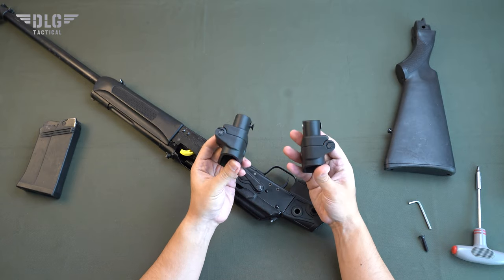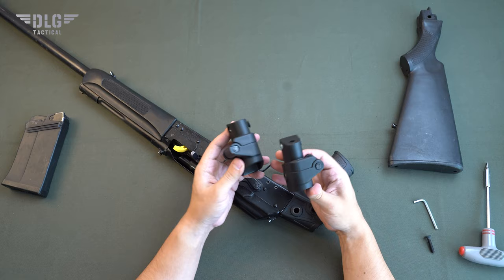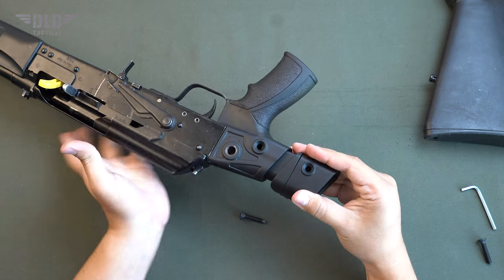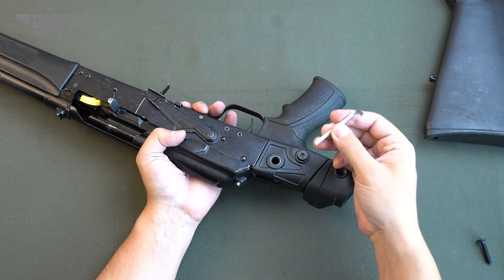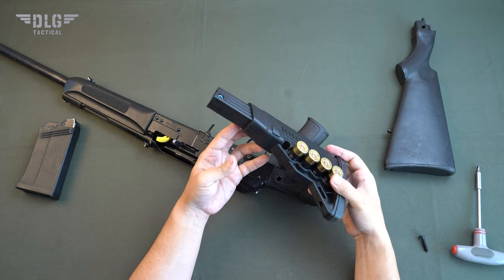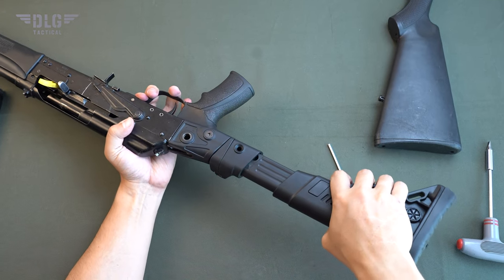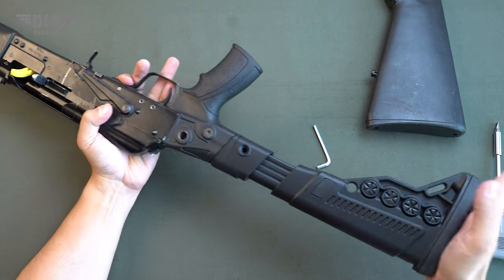Now let's decide whether we need a hinge and, if so, which side is better. Let's take the left fold hinge as an example. Install in the same way — insert into the grip and tighten the bolts. Now choose a stock with a tube, a tube with a stock, or a plug.